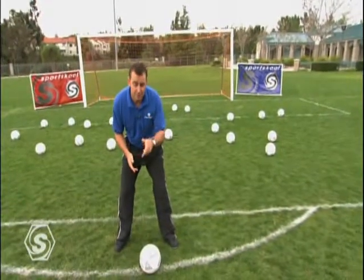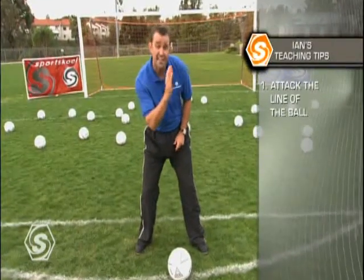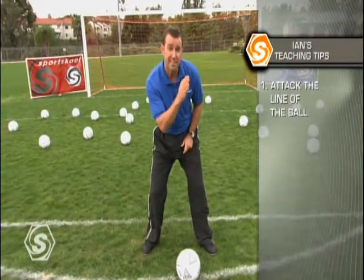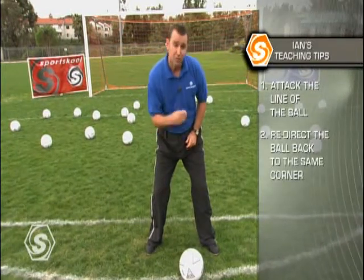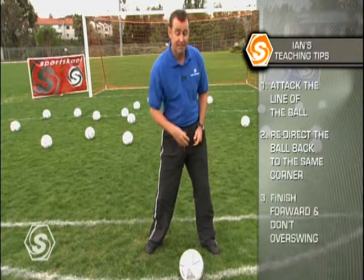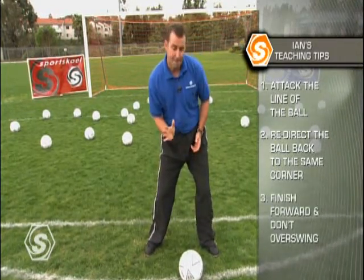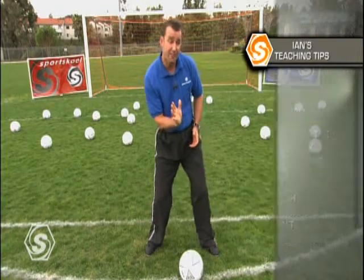When focusing on this skill, it's very important to consider these things. First, attack the line of the ball with speed. Second, try to redirect the ball back into the same corner that it came from. And finally, make sure that you don't over swing. Pass the ball into the goal and finish forward.